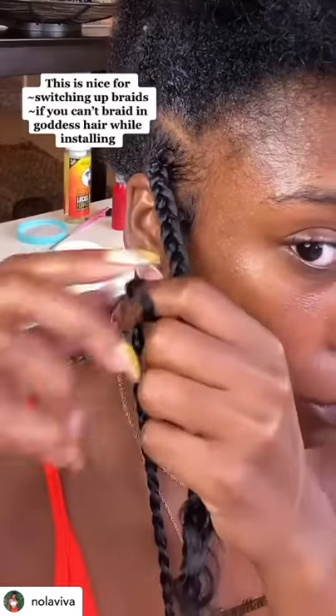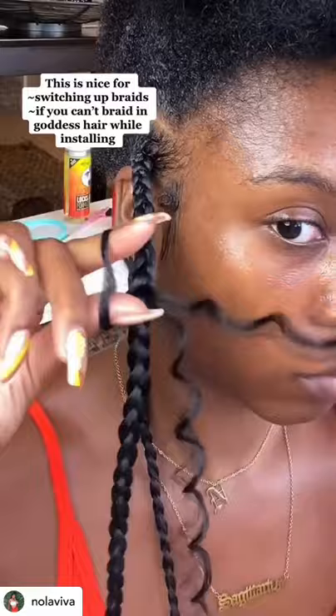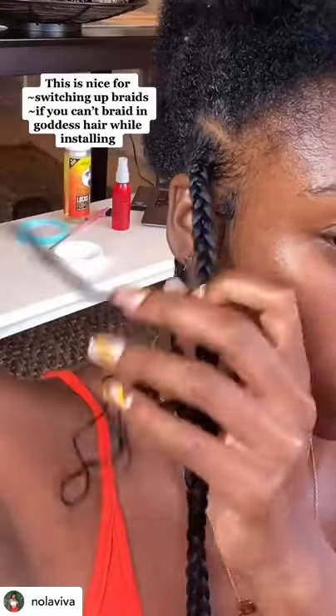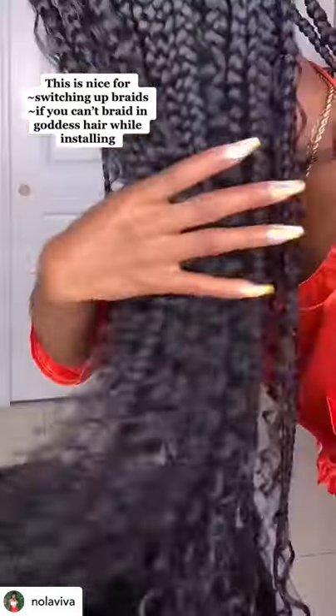So you're going to crochet it in and create a little loop. Once you create this loop, go ahead and grab one piece, pull it through, and then all you got to do is pull the two pieces to create a little knot — and boom bada bam baby, you got some goddess hair.